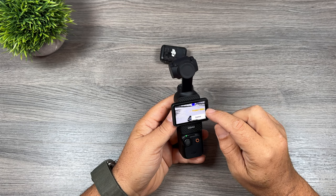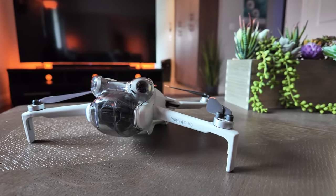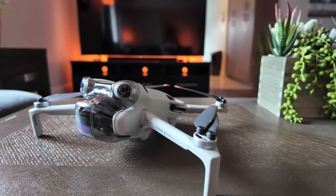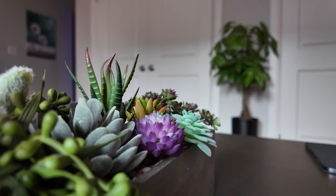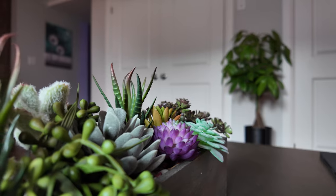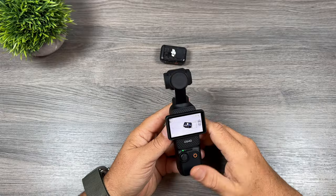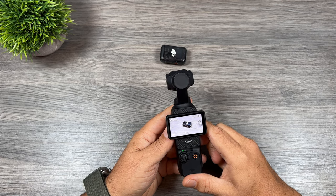The really interesting focus mode is 'product showcase,' which blurs the background to give you that soft focus look and make footage appear more cinematic. If you want to get a little creative or you're filming b-roll for videos, it's a great tool to enable. When you combine that focus mode with active tracking you'll be able to capture nice b-roll footage very quickly and easily.